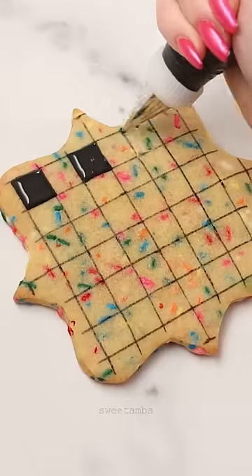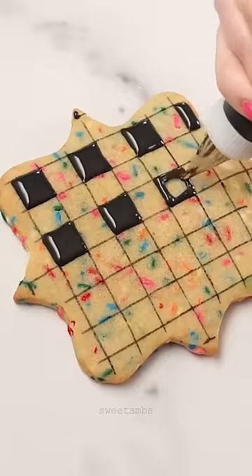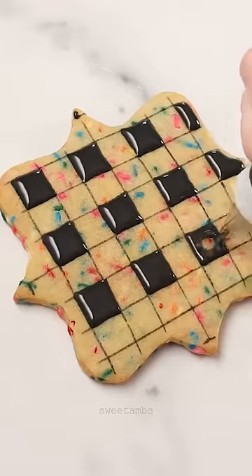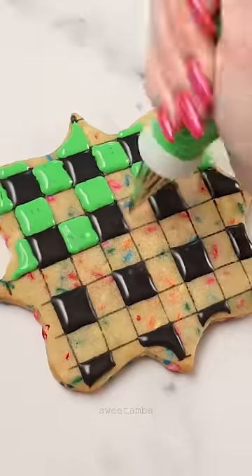Using black flood consistency royal icing and a decorating tip one, I'm filling in every other square in every other row of this grid. I let the black icing dry for about 15 minutes before filling in the green squares.